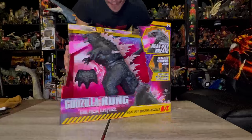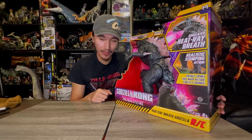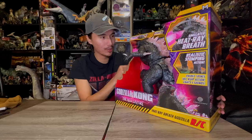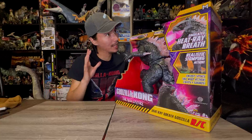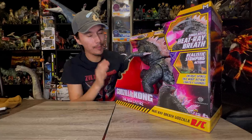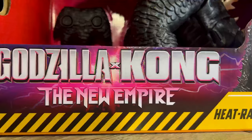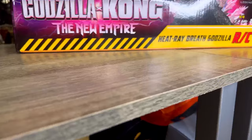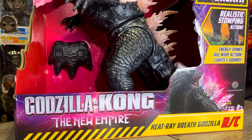Alright, I'm so excited — I've been waiting all day, just got back from work, it's about midnight. I'm back in the Godzilla room, and as you guys saw earlier in this video, I got the Jada Toys amazing Godzilla X-Kong: The New Empire Heat Ray Breath Godzilla RC. This toy is so cool, man — the box is amazing, just look at that.